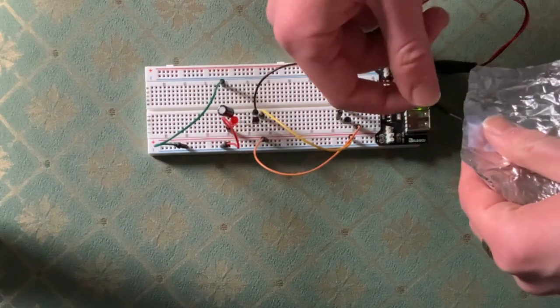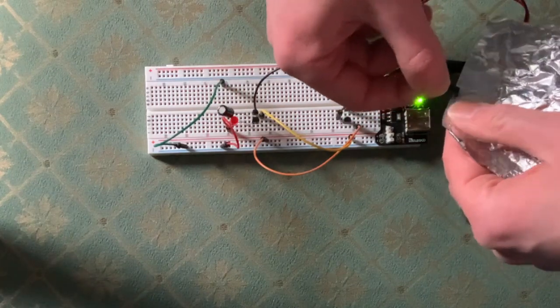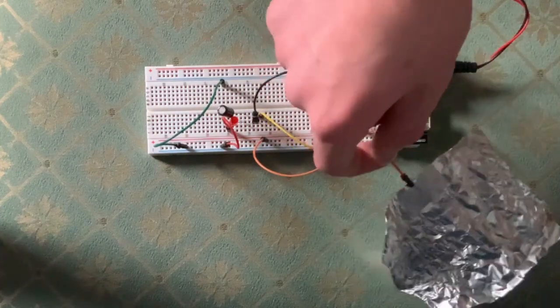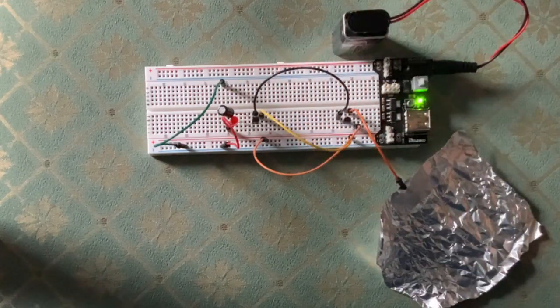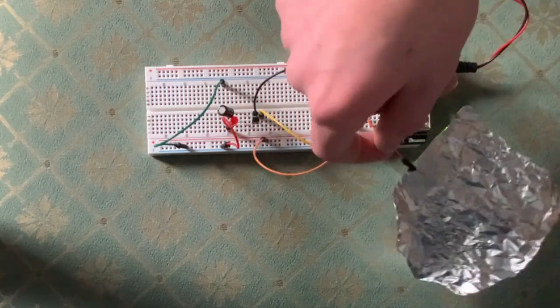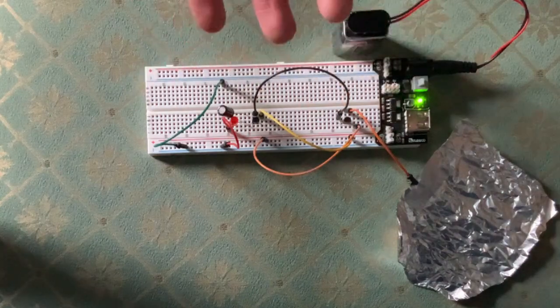To detect a live wire from the mains, all I have to do is connect this to a plate like so. This piece of foil will act as a capacitor with the live wire. As we know, AC voltages can pass through a capacitor, so that means an AC current can go through here and power the transistor just as it did before.